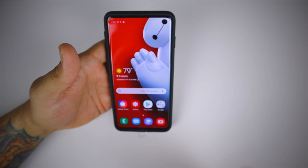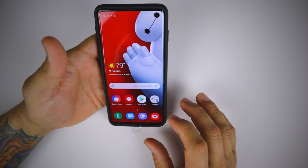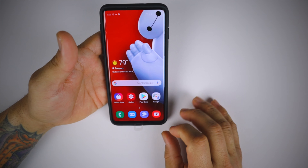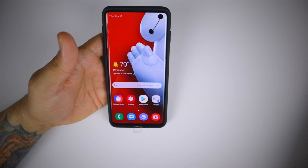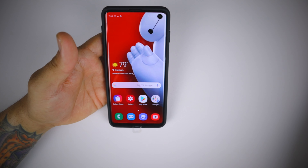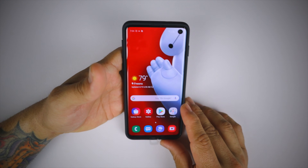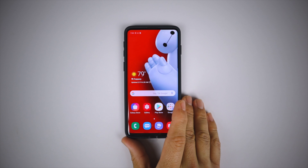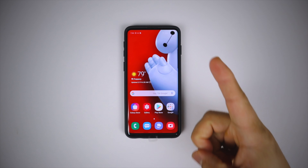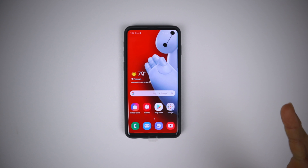Again, eight dollars and ninety cents on Amazon with Prime shipping, available in four colors: matte black, metallic slate, mint, and rose gold. Links will be in the description below if you're interested in the Tudia Merge case. Thanks for watching — please like, share, and subscribe, and I'll catch you guys in the next video. Peace.